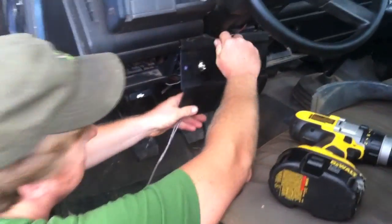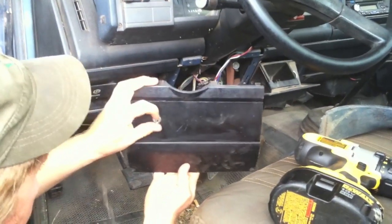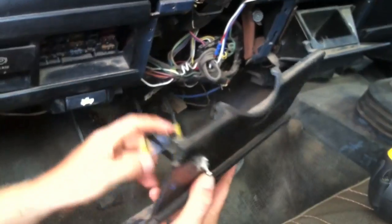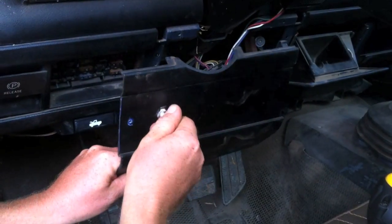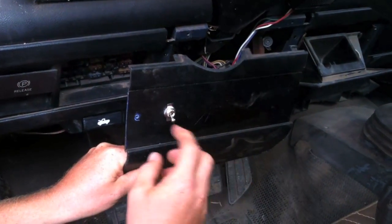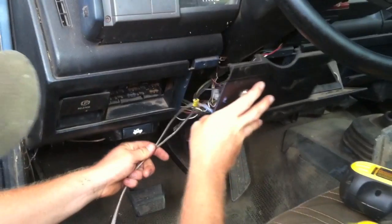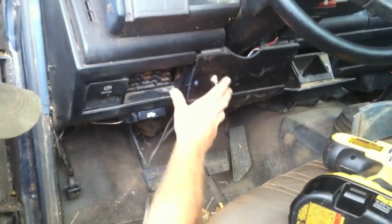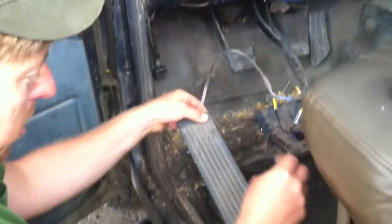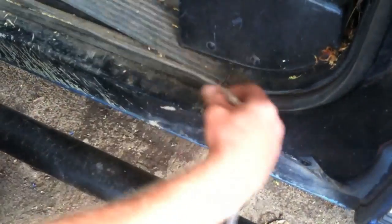Right here we've got this panel taken apart. We're hooking the on/off switch up for our pump. We're going to hook this up so we can turn our sprayer on from inside the cab while we're driving. This is not a necessary step, but it's an extra step you can do to make your life a little easier. Then we're just going to run these wires and hook this back in. These wires will be running down here, and we're going to hide them all underneath.